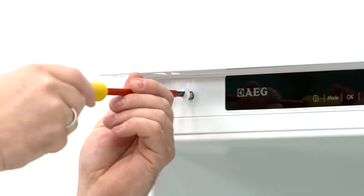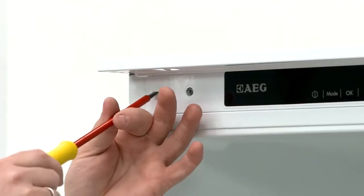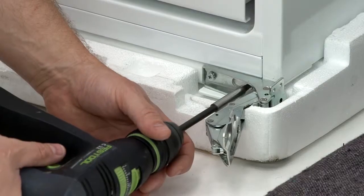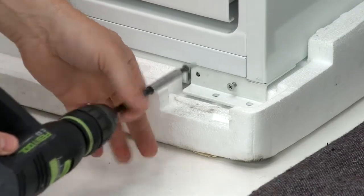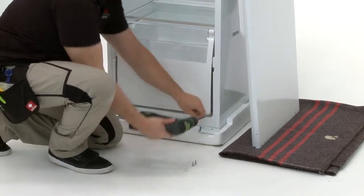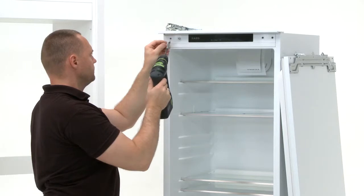Now remove the plastic inserts on the top left. Remove the door hinge, washer and two screws from the bottom right hand side. Place the washer then the hinge into position at the top left and screw in with the two screws.